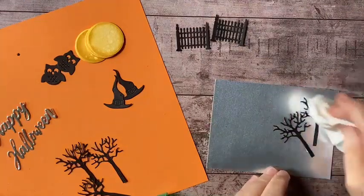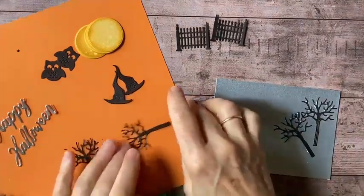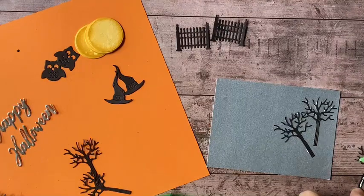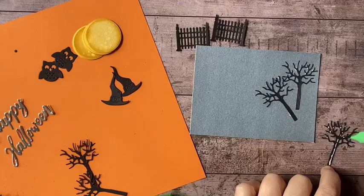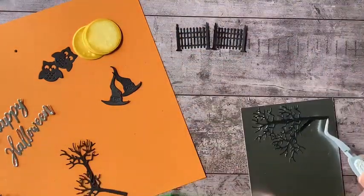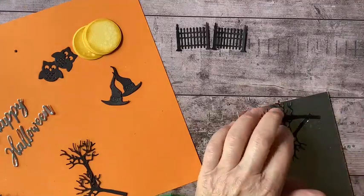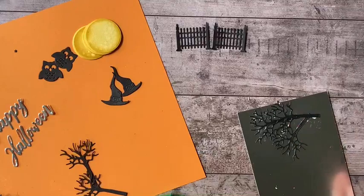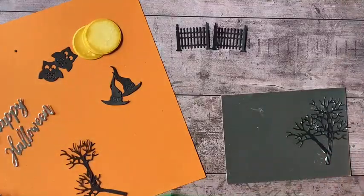I'm getting a little bit messy here. I'm going to give you a really good tip in a couple of minutes on how to get glue off of silver foil, because if any of you have gotten liquid glue onto foil paper, you know how much of a hassle that is — you just cannot get it off. Well, there is a solution. I'm going to show you that in just a minute. And now my fencing.